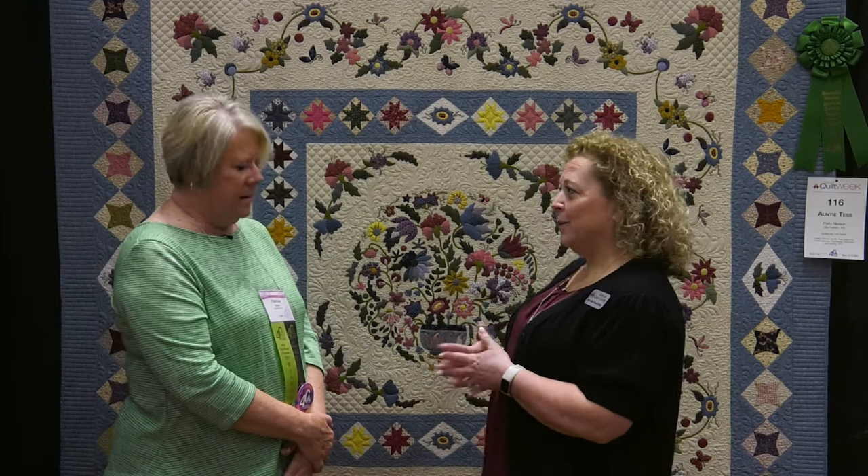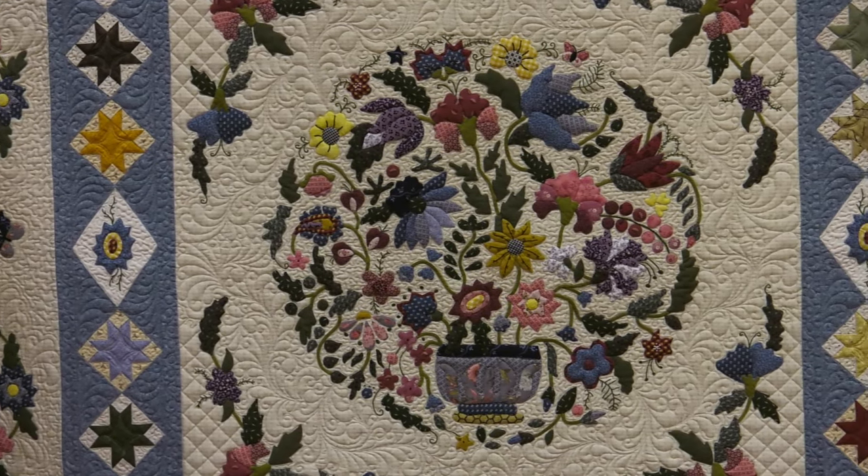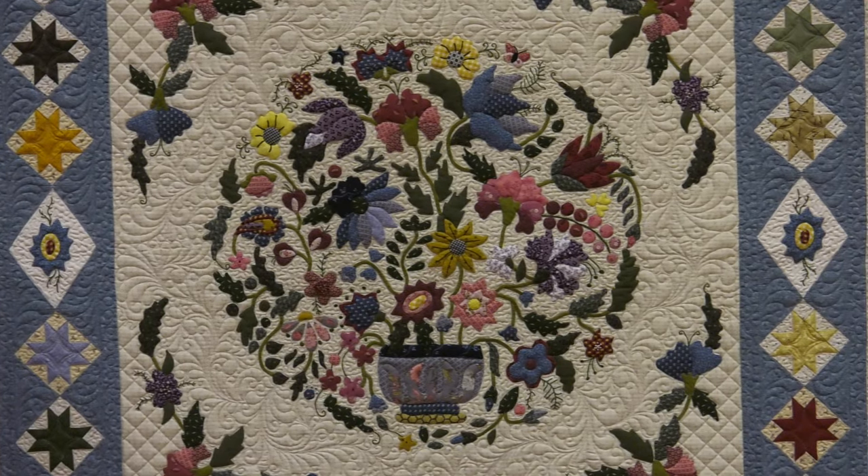I've seen this quilt a couple of times at our AQS show, but this is your first quilt that you've entered in a quilt contest. I entered it in Paducah last spring, and that was the first time I entered a quilt in a large international show. I've done state fairs and such, but nothing like this. I entered it just because I wanted to know what the process was — I didn't think I'd get accepted. I was shocked when I did, and I certainly didn't think I would place, but I did get third at Paducah and honorable mention here.